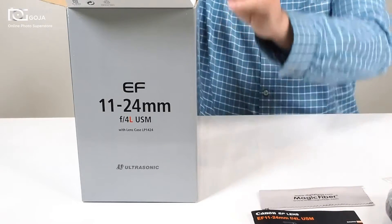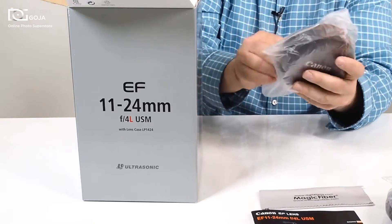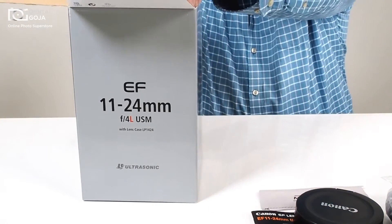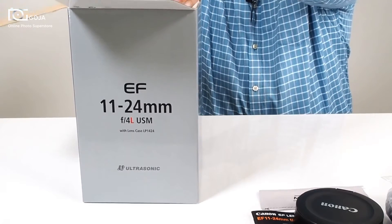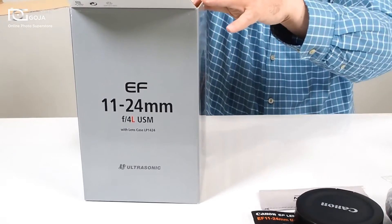This way this guy isn't bouncing around all over, and your proprietary lens cap. This is meant because of the huge bubble front element that is on this guy, so it clips on the outside. Very well packaged of course, and it wants to make sure that this beautiful lens makes it to the photographer in one piece.